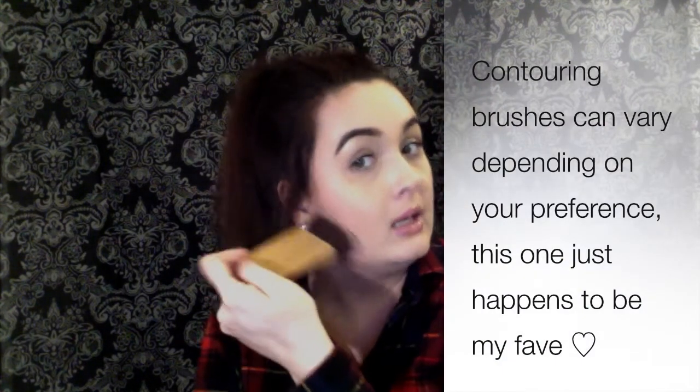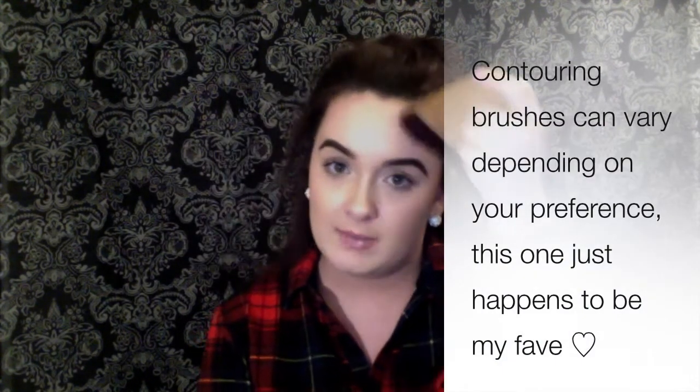Moving on to bronzing and contouring — my absolute favorite contouring brush is this Tarte kabuki brush. I'm not 100% sure of the exact name, but it's my ultimate favorite. It makes it so easy to get in there and blend beautifully — even bronzing up the temples and cutting the chin. It's pretty pricey; I think I paid around $30 for it.